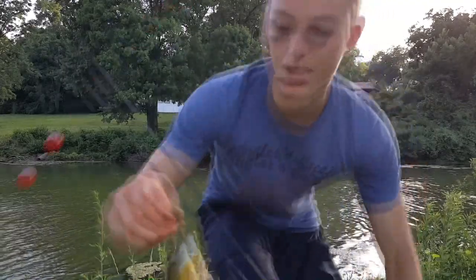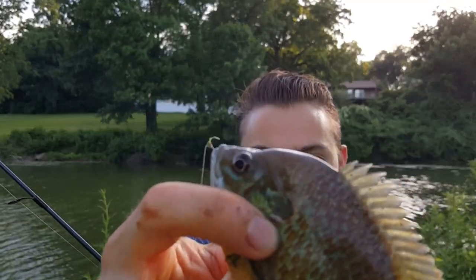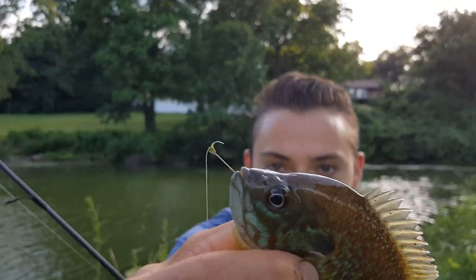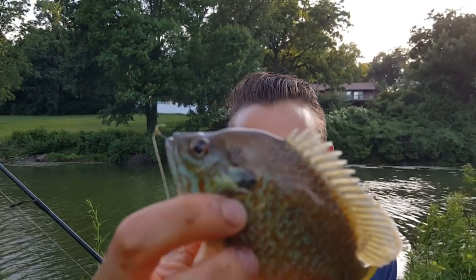I just took that cricket through the back — you can see a little piece of that cricket left. Got a nice panfish! If you guys know what this is, tell me in the comments — it's kind of like a bluegill slash sunfish hybrid, an interesting looking fish. Used that size 8 cricket hook with the cricket hooked right through the back. We'll get this guy back in the water.